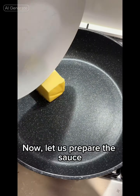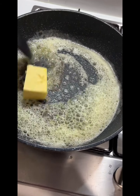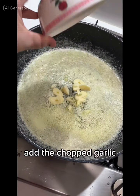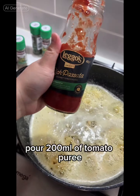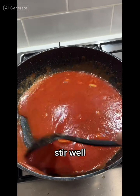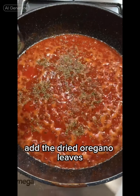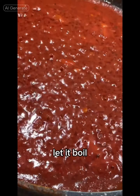Now let us prepare the sauce. Stir in the butter until it melts. Add the chopped garlic until golden brown. Pour 200 milliliters of tomato puree. Add a half cup of water and stir well. Add cayenne pepper and the dried oregano leaves. Stir and let it boil.